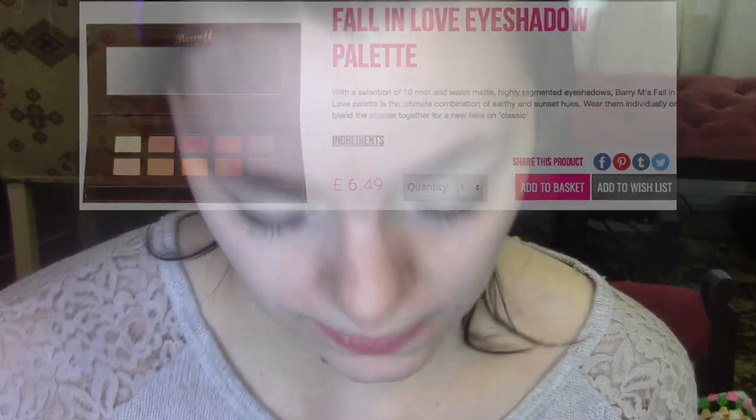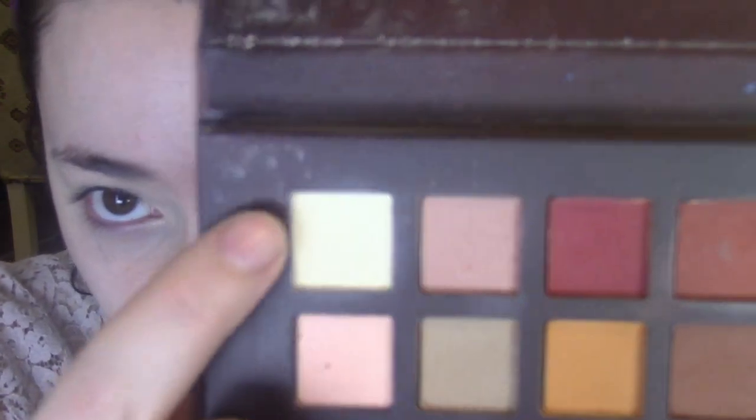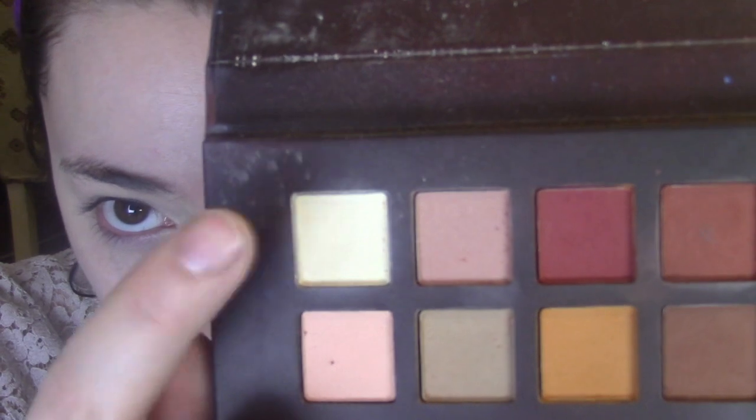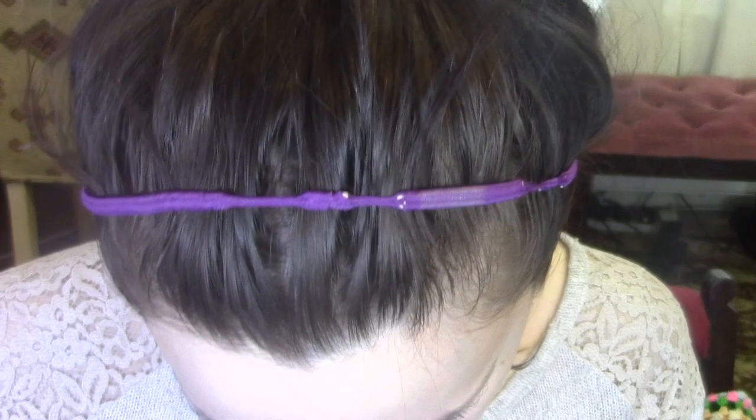I'm going to go in with the Fall In Love eyeshadow palette, and I'm just going to use the creamy white shade up here. I'm actually going to use that to set the concealer down instead of using a powder, just because it worked when I practiced it.